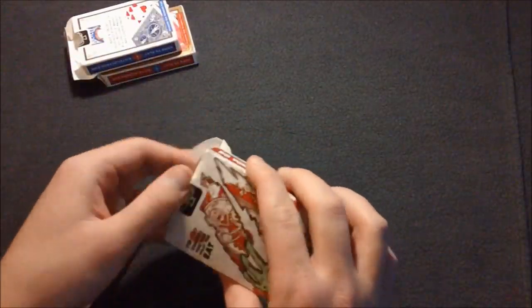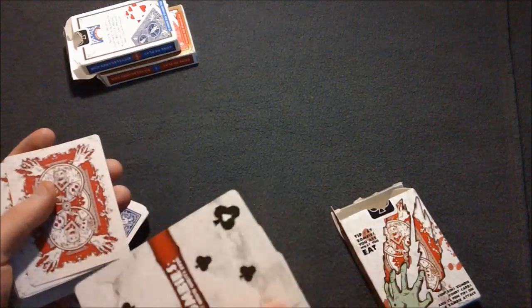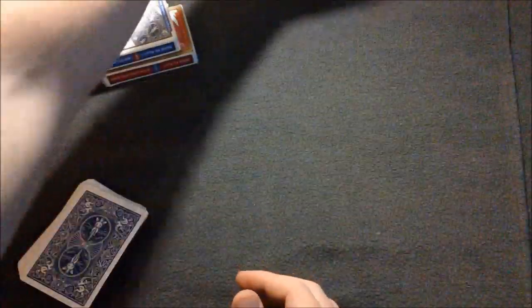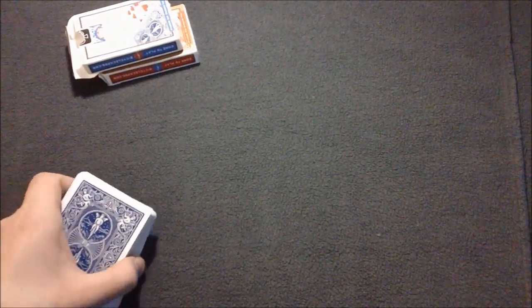For example, don't use a Bicycle Zombie deck with a Bicycle standard deck, because the faces look completely different and that's not going to work. Get decks with a similar face.